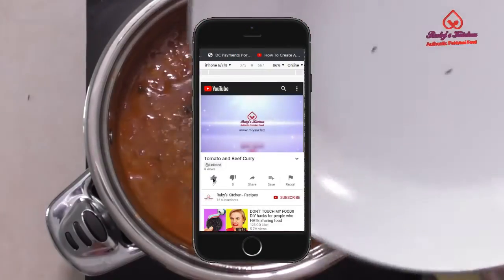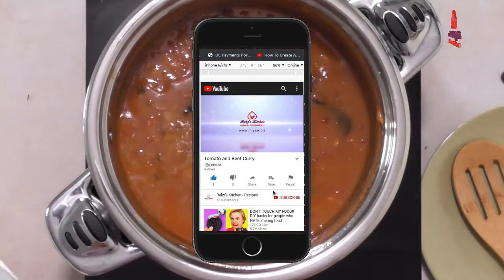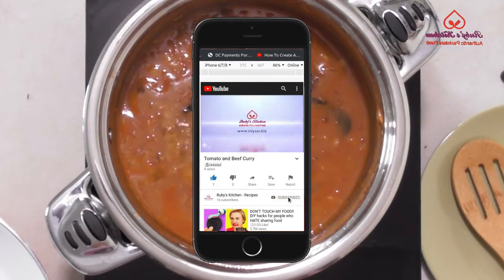Do not forget to subscribe to our channel — pressing the bell icon ensures you get information on all the latest recipe videos.